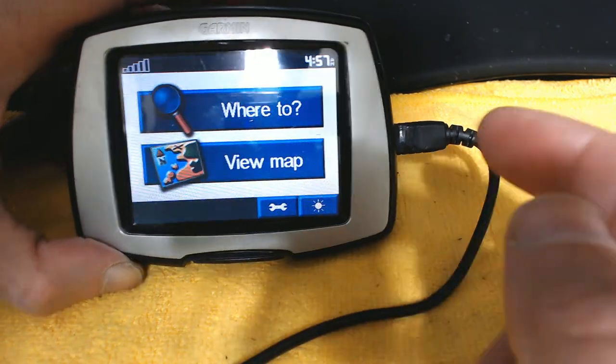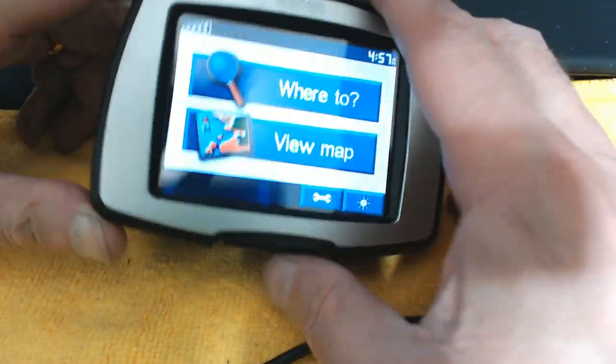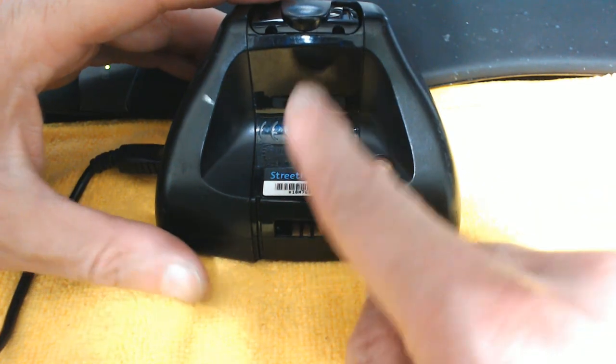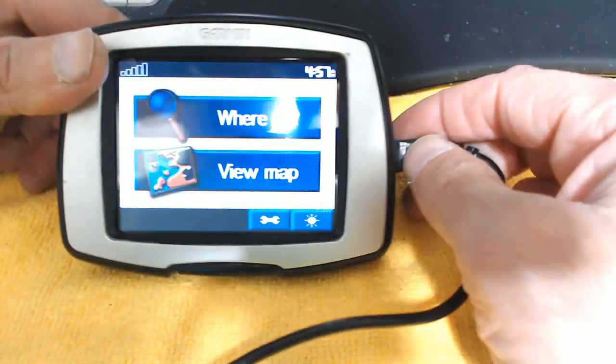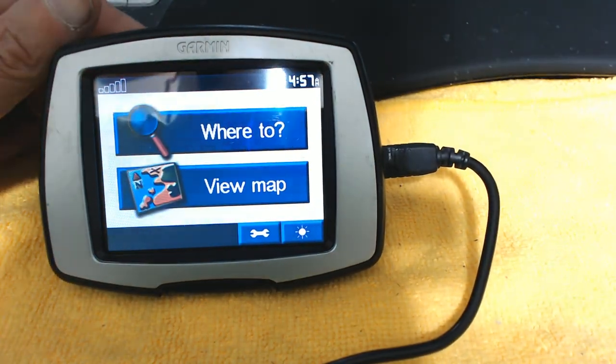That's how you use and operate the Garmin Street Pilot C330. These Street Pilots have a mount on the back that attaches to a windshield bracket. You can also use a suction cup mount — there are different types of mounting mechanisms available online, so use whichever works best for you. I hope this video was educational. Please don't forget to like and subscribe — thank you for watching.